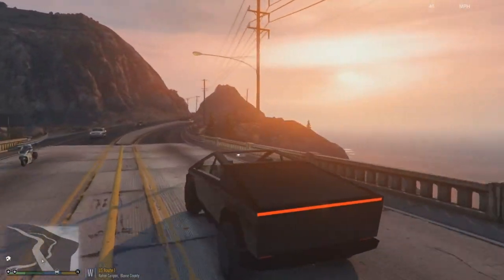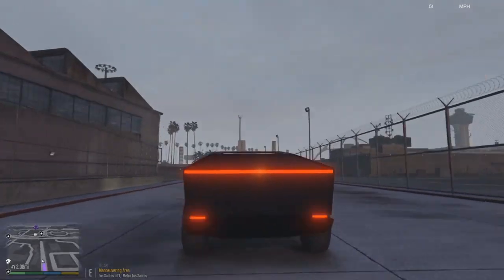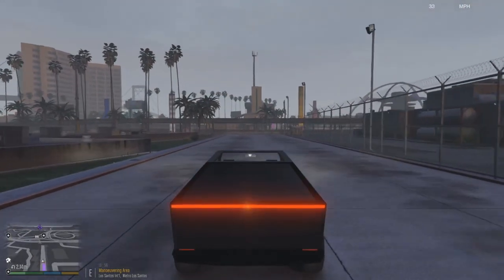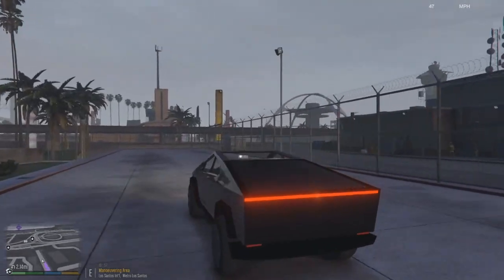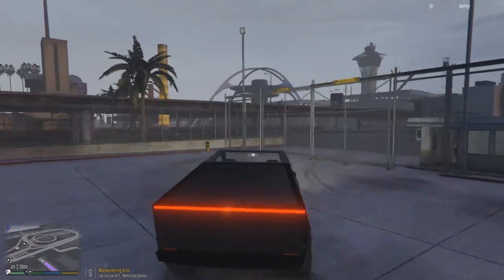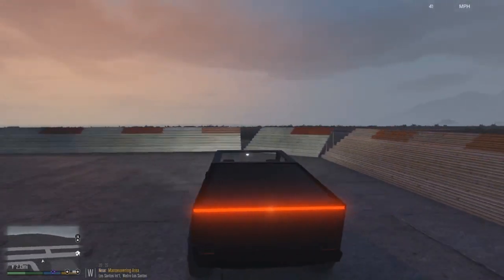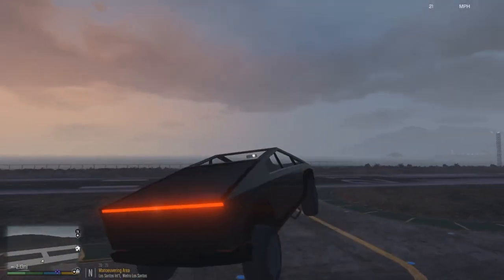Another thing I genuinely think is cool about this mod is that the brake lights actually work, and so does the rear light on the back as well. Whoever's done this as a first timer, it's actually really really cool.